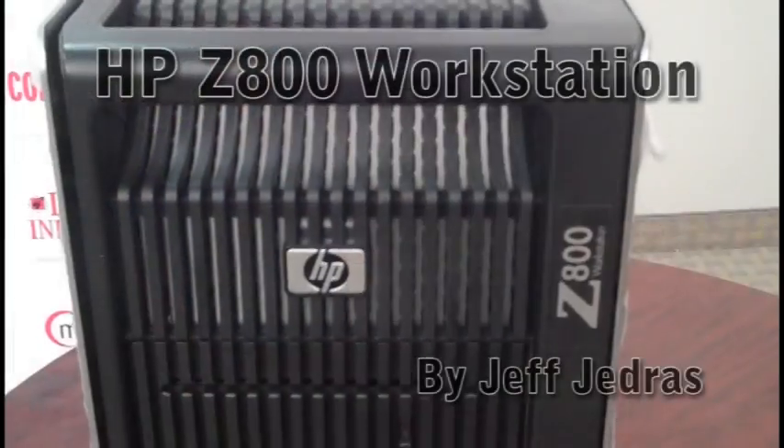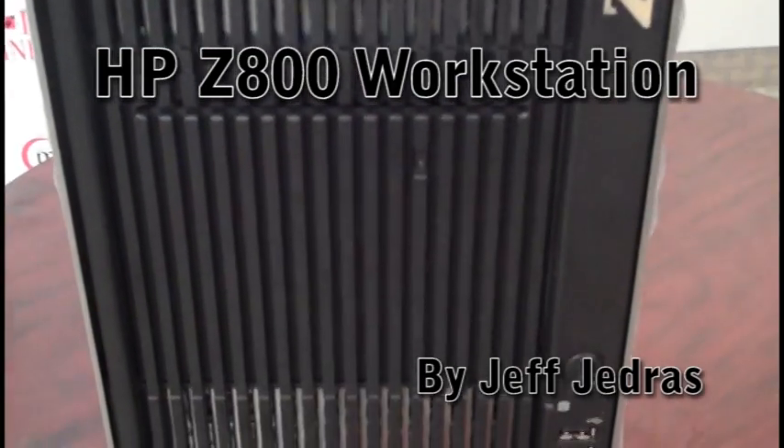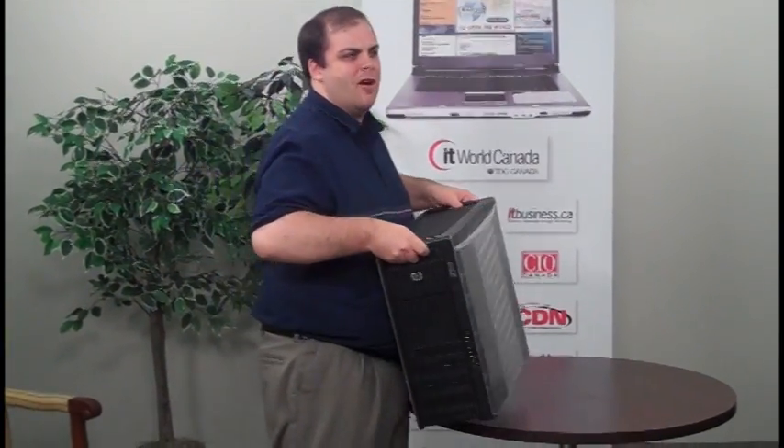Hi, I'm Jeff Jedras from Computer Dealer News, and I'm here with HP's new Z800 workstation. As you can see, it comes with handles on top to make it a bit easier to move around. You can even carry it with one hand, although it does tend to get a bit heavy after a while, so hopefully you're not taking it too far.